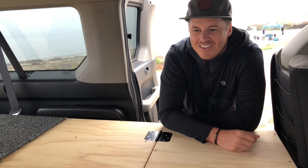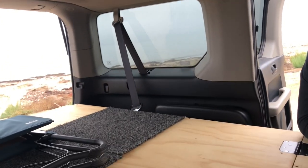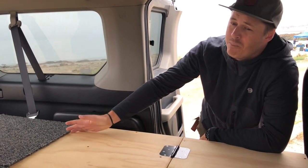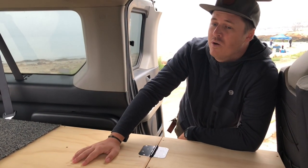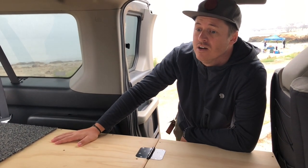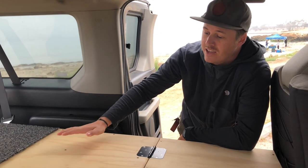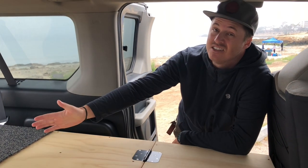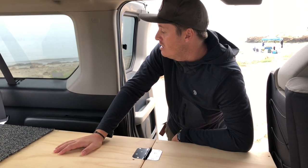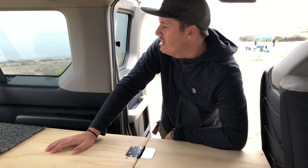The Element's rear chairs come out completely, which is nice. I have those in storage, so if I ever want to go back to the normal configuration I can take the camper build out and put the two seats back in. If I ever wanted to sell the vehicle, I could either take the build out and reinstall the seats, or offer it with the build included — that's a big plus.